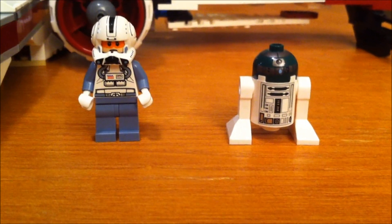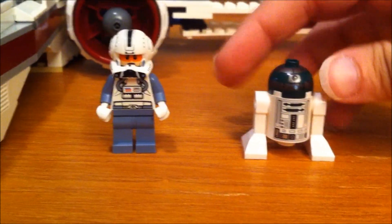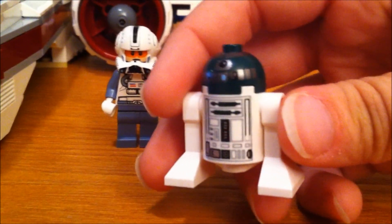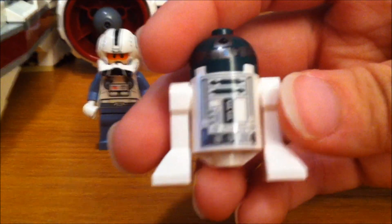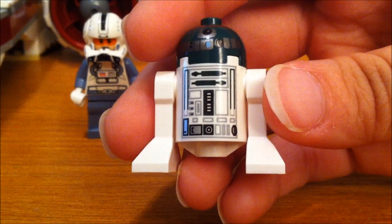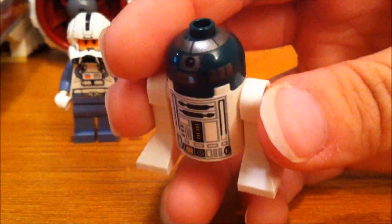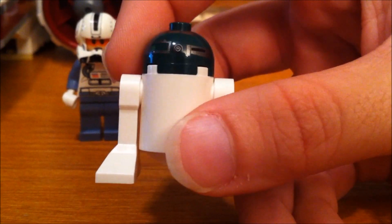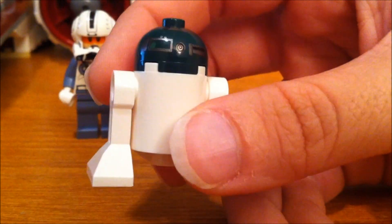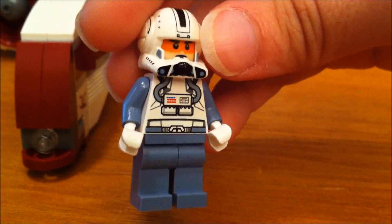Here are two of your four minifigs from this set. You've got the R4P44 Droid here — you can see the detail on him, and there's the back. And this is your Clone Pilot.